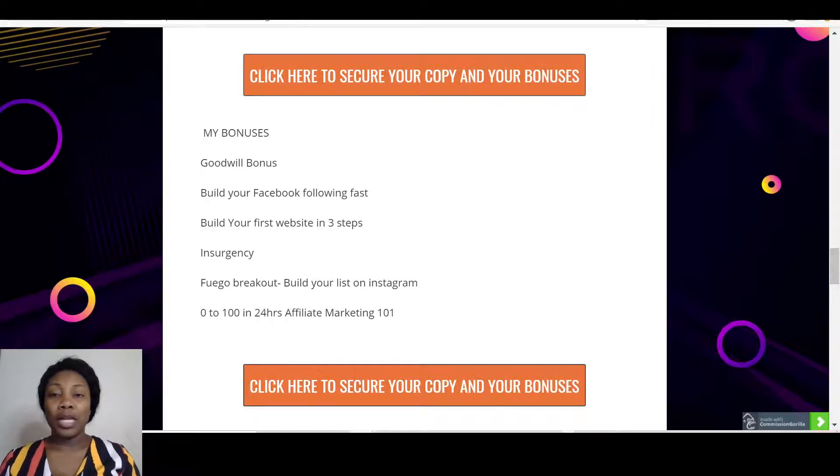The third bonus is 'Build Your Website in Three Steps.' Having a website is a plus in affiliate marketing, so this bonus will show you how to build your website yourself without paying hundreds of dollars to someone else — and it's not going to cost you a lot. Then you have 'Insurgency,' which is a powerful affiliate product that you can also use to boost your income.